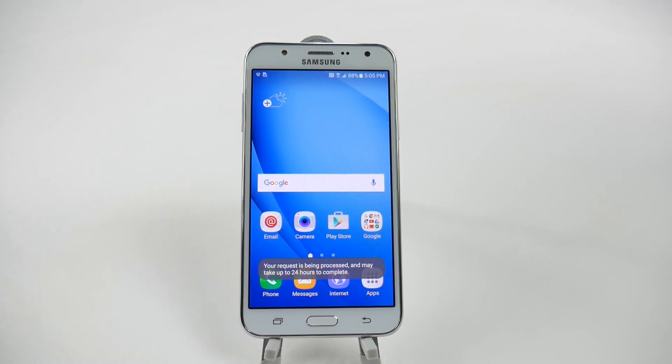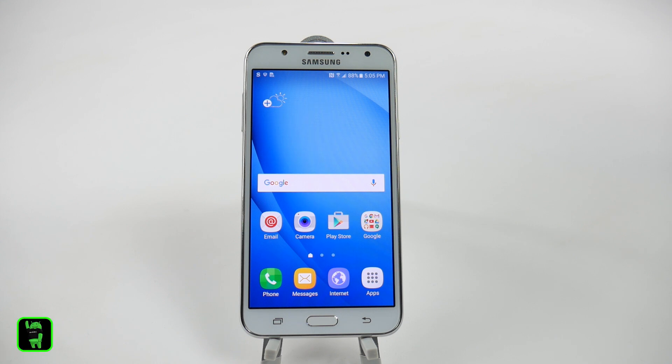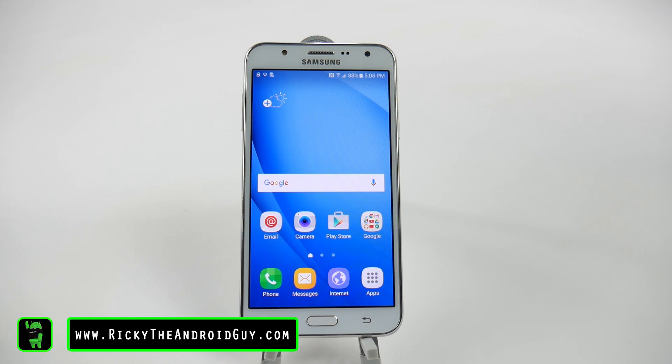Alright guys, and that is how you set up your Galaxy J7. If you're wondering about other things you can do with the phone, please make sure to check out my other videos on how to speed up the phone and how to save battery life. Thank you, as always, for watching. This has been Ricky, the Android Guy.